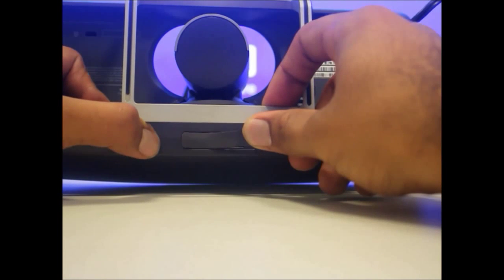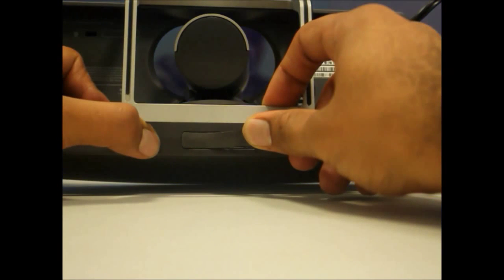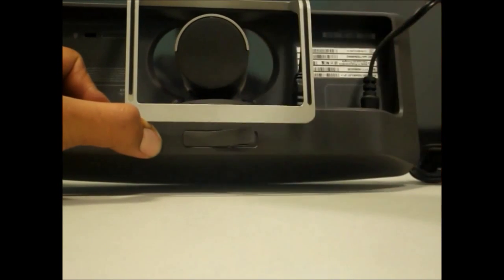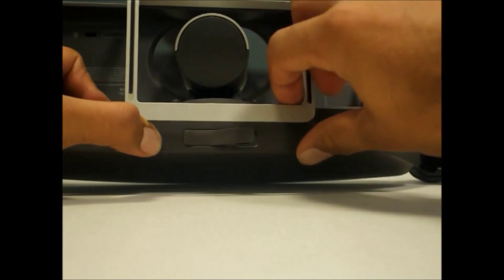The system has rebooted. I'll take the pin out and wait for the codec to reboot.